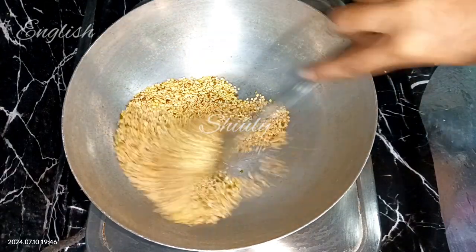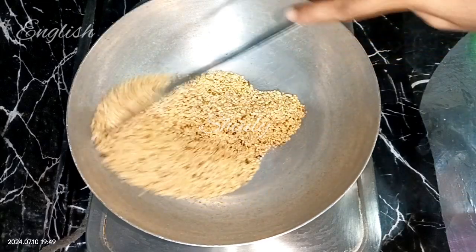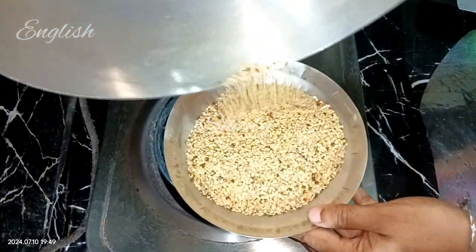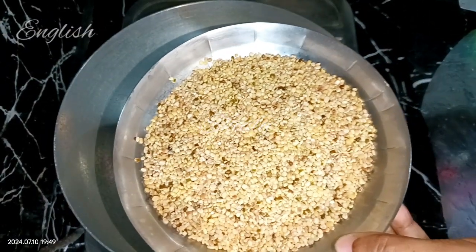After about four to five minutes a nice aroma will come and the color will change a little. Now it's done — I'm taking it out on a plate. Let the lentils cool down a little and after that wash them properly.